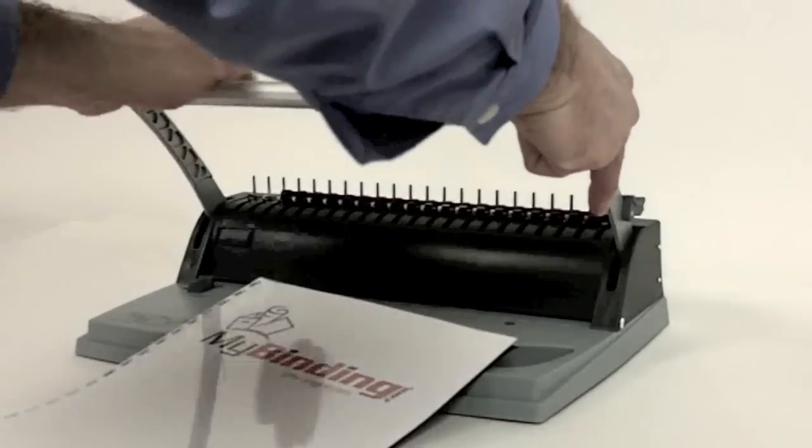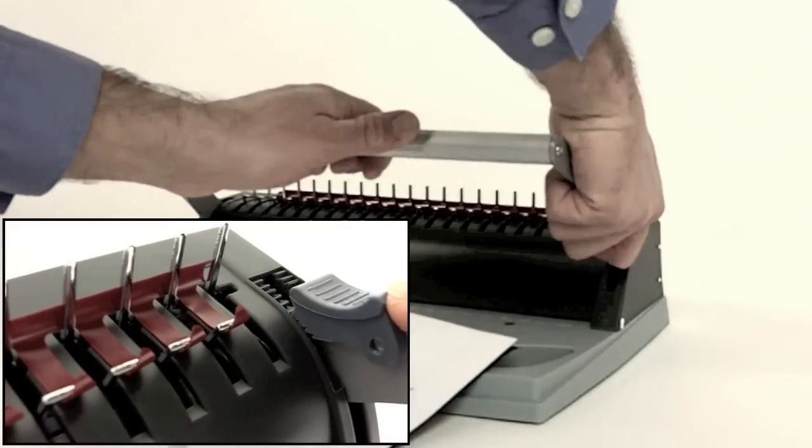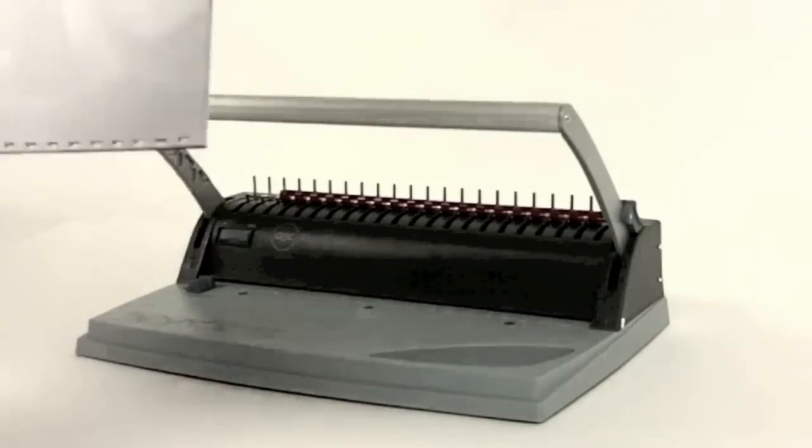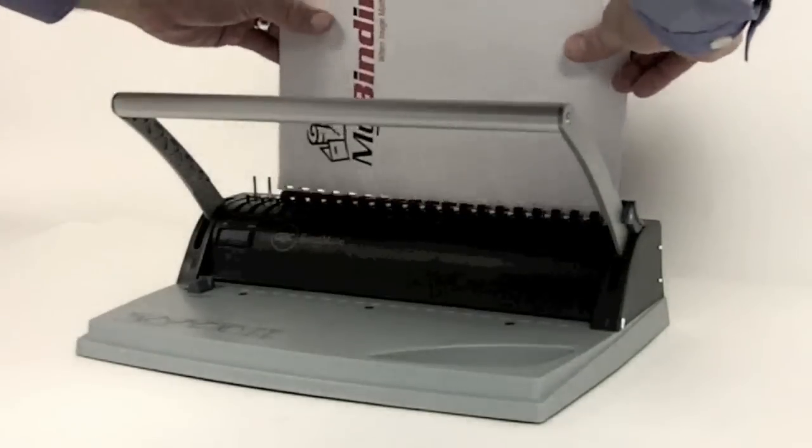The punching arm is used to open the comb. Set the lock to keep the teeth open. In comb binding, always be sure to keep the teeth faced up and the project faced down. That way the book does not fall apart in use.